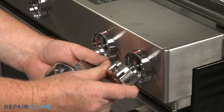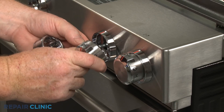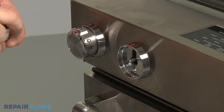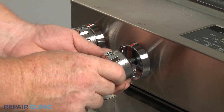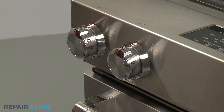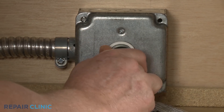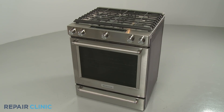Realign the control knobs on the valve stems and push them into place. Turn the gas supply back on. Plug the power cord back in or restore the power supply, and the gas range should be ready for use.